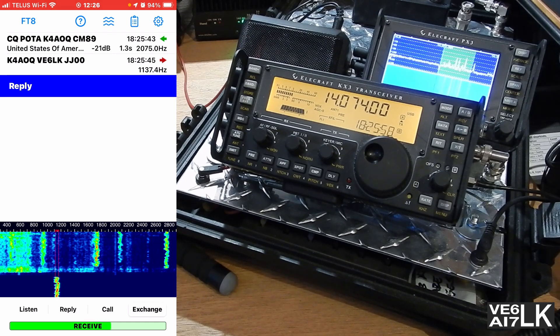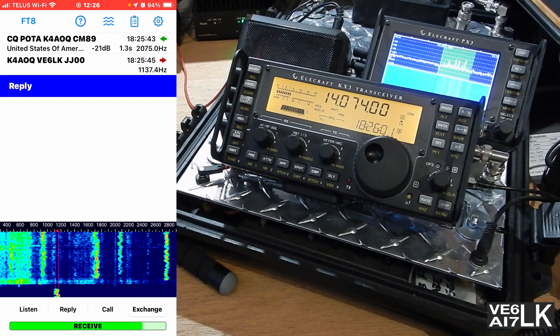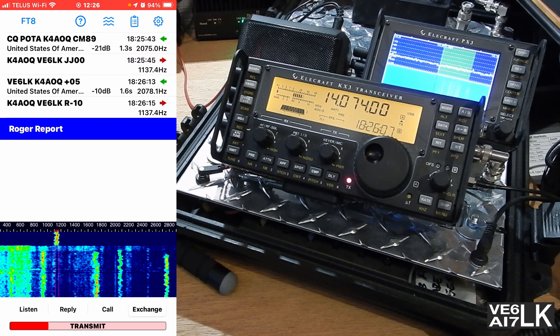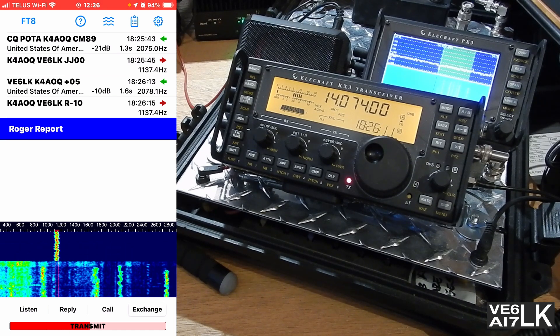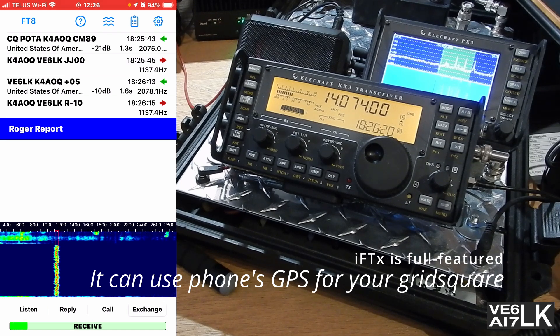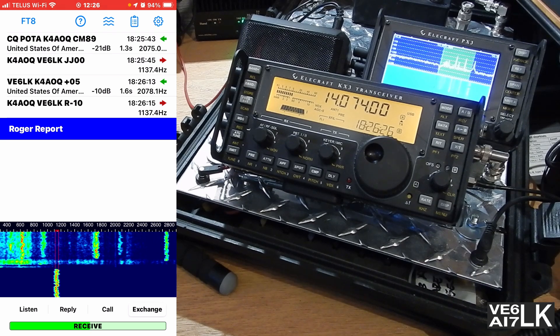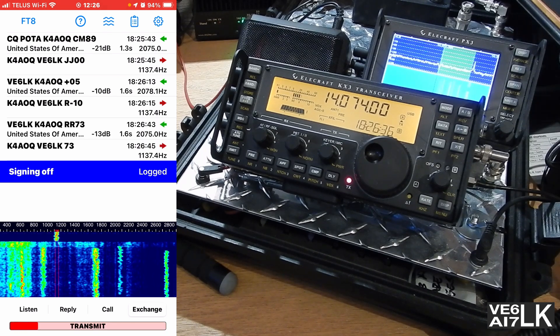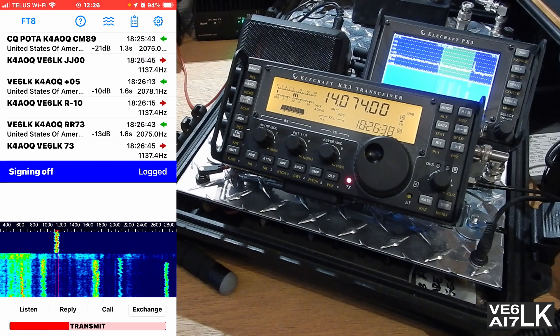We'll wait and see what happens. Oh, he saw me — that's great! It tells me the status as I'm going along. And it says 'signing off' and 'logged' — it's sending the 73 packet. How cool is that? And then I'll turn off the VOX.